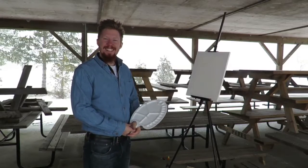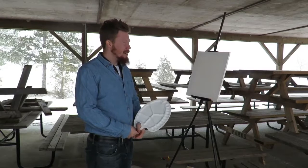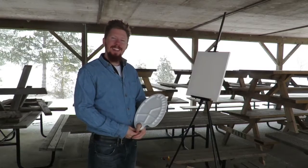Hello there, I'm Chase Ross. I'd like to welcome you to the joy of painting. Today we're going to be doing ourselves a nice little winter landscape.